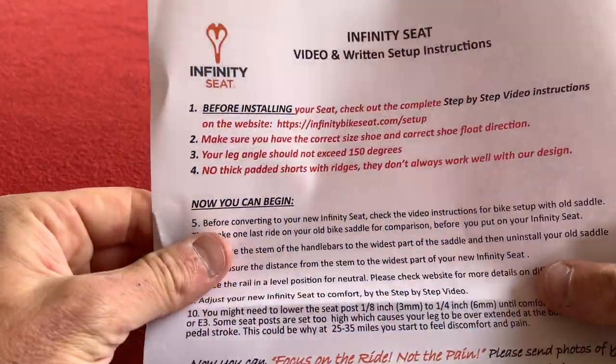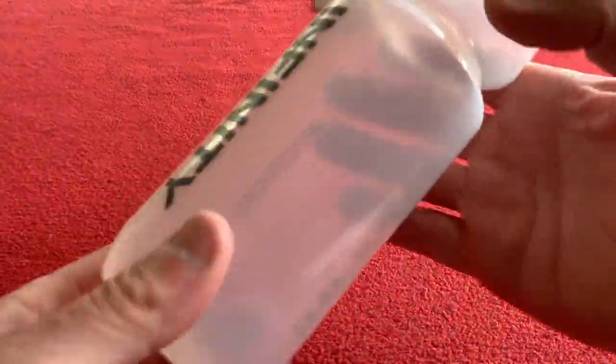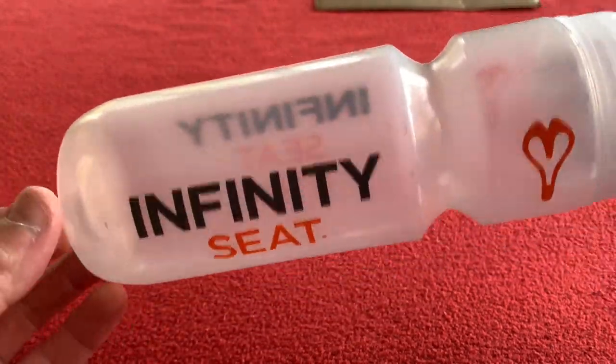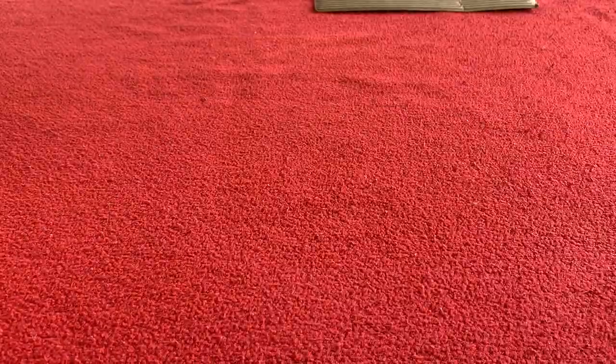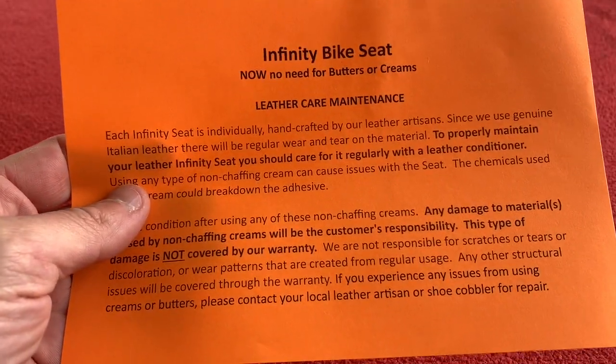Straight out of the box we have some stuff — very nice. We have a free water bottle, Infiniti Seat branding, the seat itself, and we have leather care maintenance.